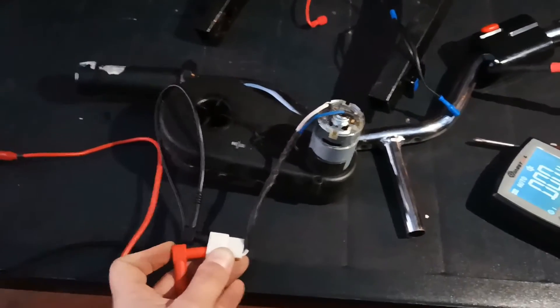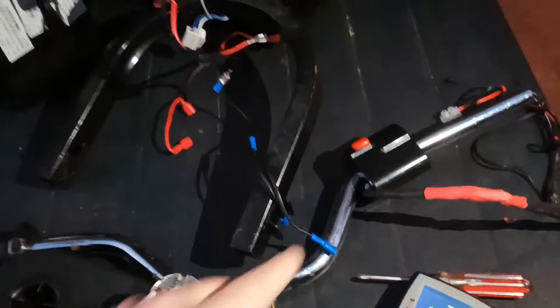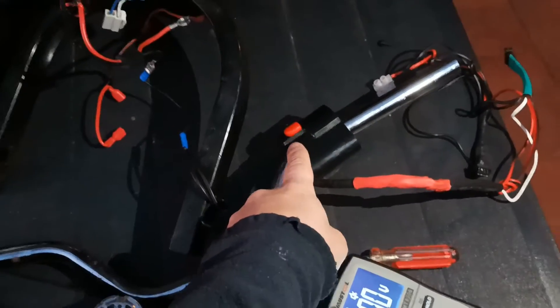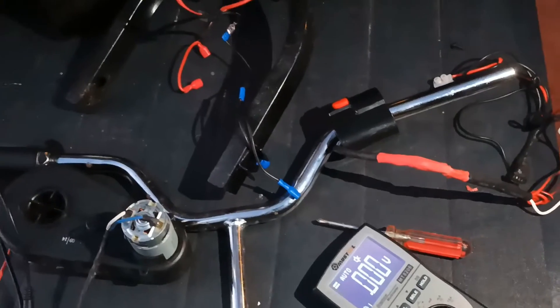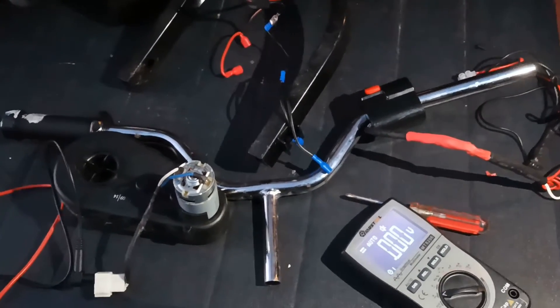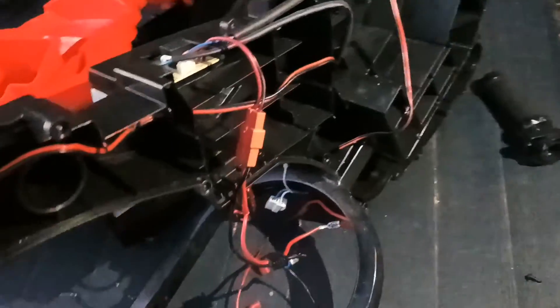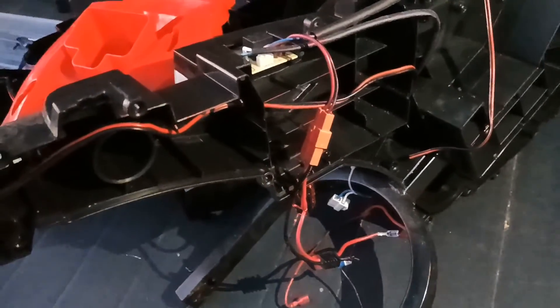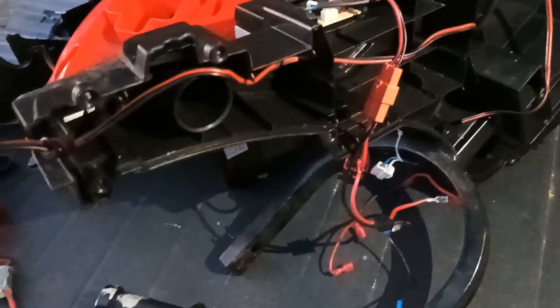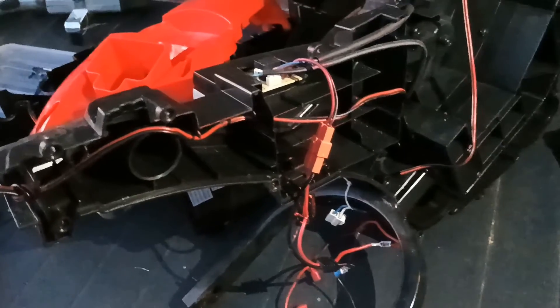What I need to do now is connect the switch on the handle directly to the electrical motor, so that by pushing the button you start the motor. Since I won't be able to fully understand what the original circuit does, I'll just do a simple solution: connect the button directly to the motor and battery, and it should work.